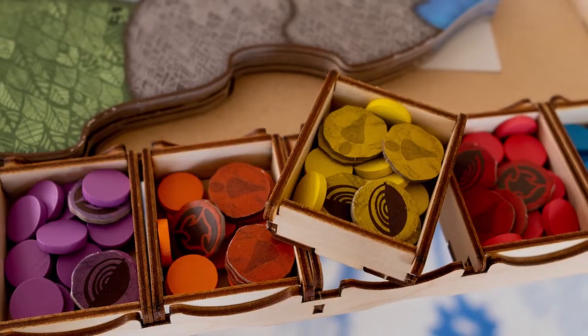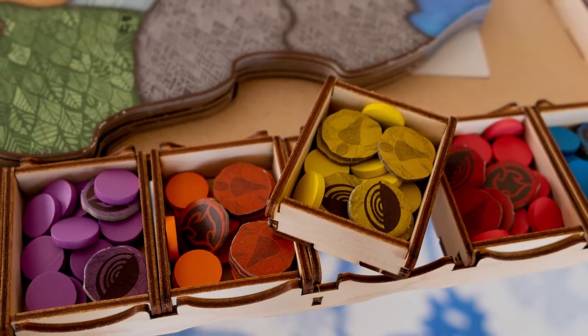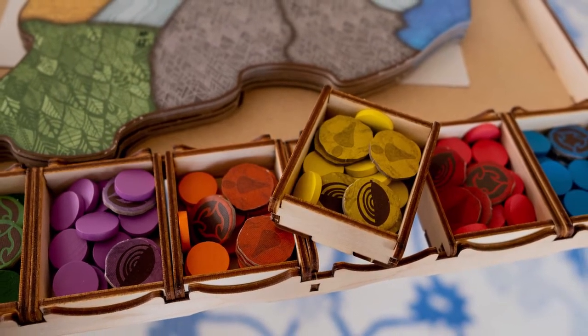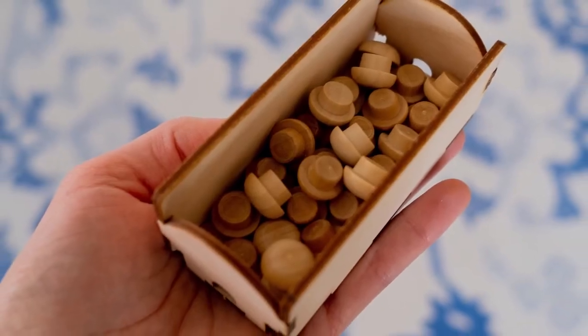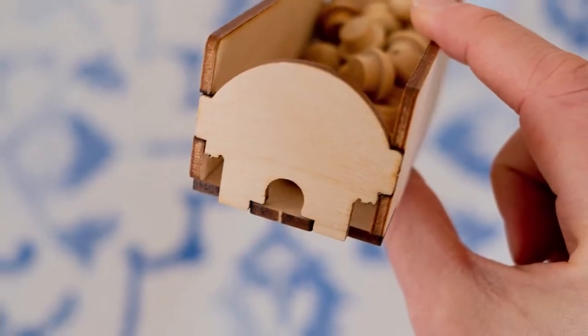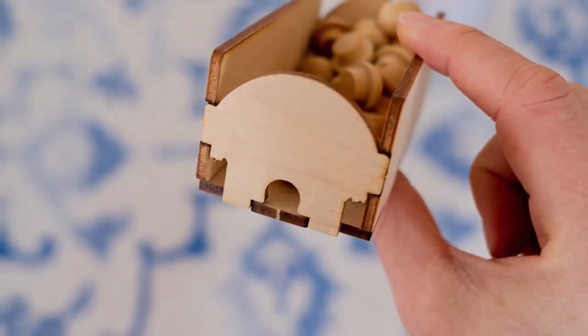The design of the organizer was very well thought out. Everything fits together just right and there is a place for every single component in this game. When you take the box apart and pull the little organization boxes, everything is divided in half. So if you're playing two player, it makes setup super easy — there's half the Dahan in one container and another Dahan container for the other person.